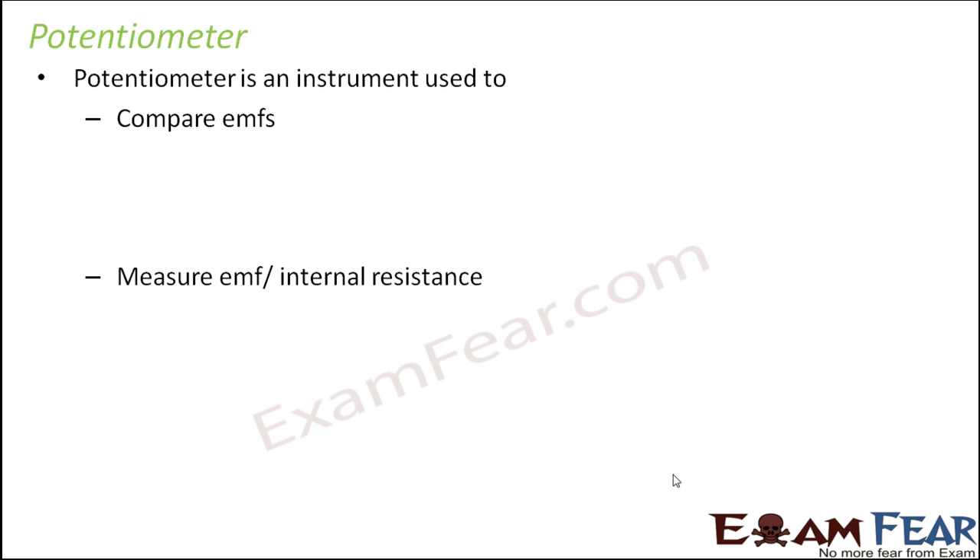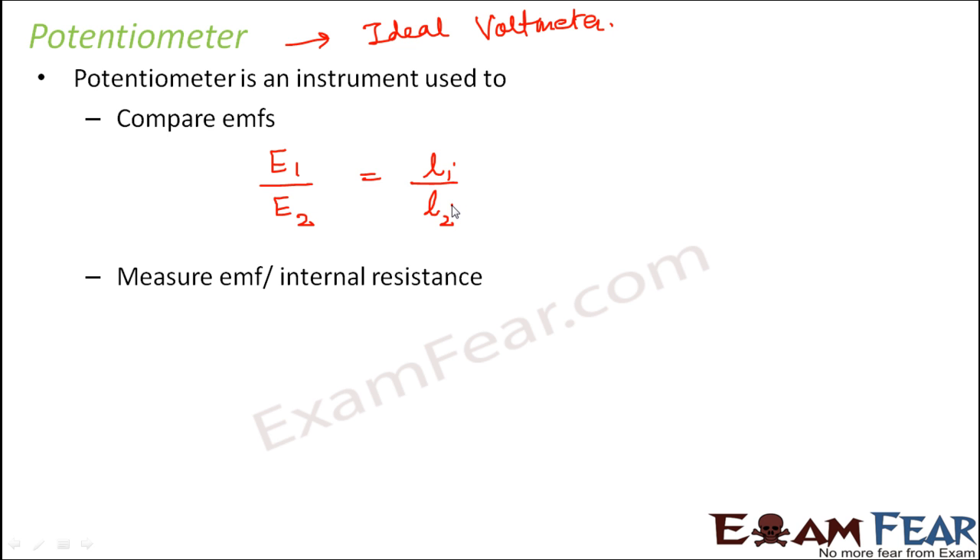Now let's move on to the potentiometer. In simple words, a potentiometer is like an ideal voltmeter — it also measures potential difference, but it does not draw any current from the circuit. A potentiometer is used to compare EMFs of cells and to measure EMF or internal resistance. If you have two cells with EMFs E1 and E2, then E1 by E2 equals L1 by L2, where L1 and L2 are the balancing lengths corresponding to EMFs E1 and E2.